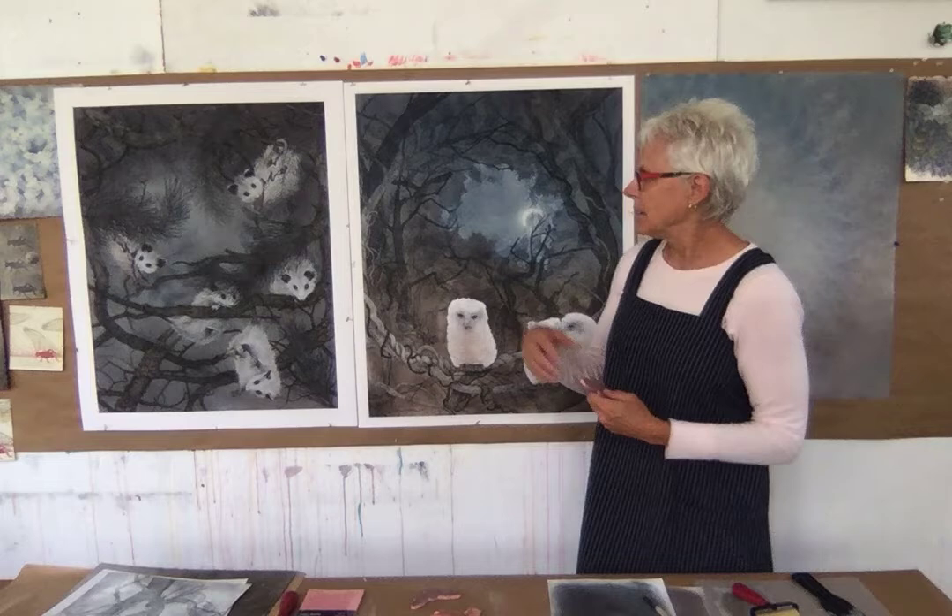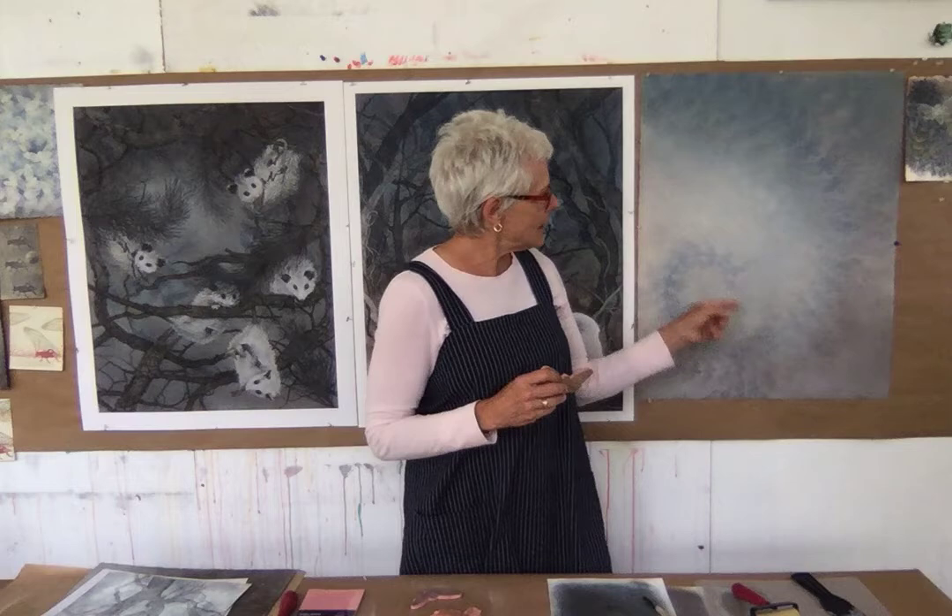The way I created this background is I put pastel dust over the entire surface of the drawing, and you can see that here in the beginning of this drawing. Then I printed the cicadas and crickets, and then put pastel dust over that again — so in a way it was flocking, like flocked wallpaper, over the stamped images.